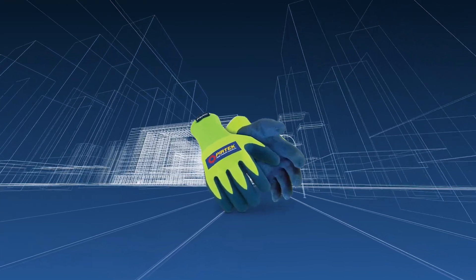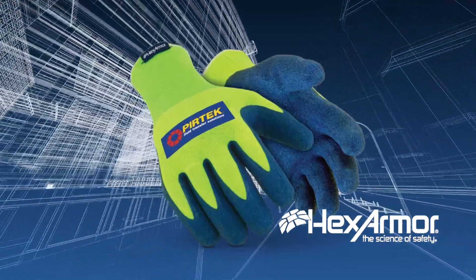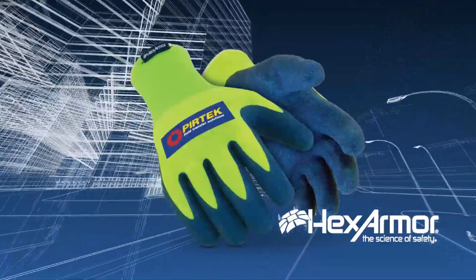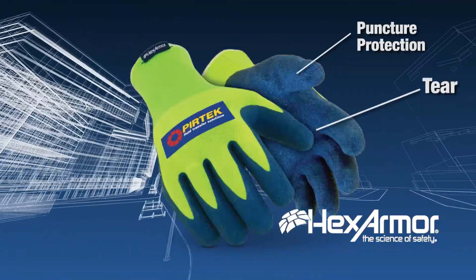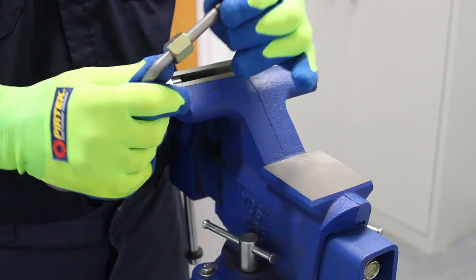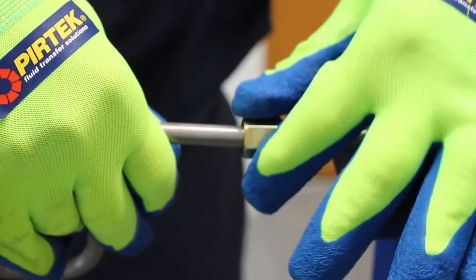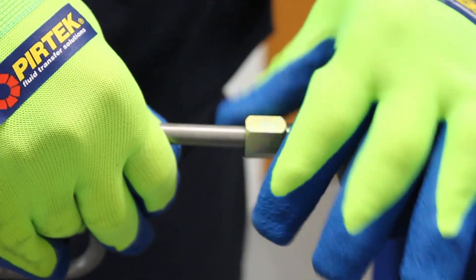Supported by HexArmor's industry standard for needle stick protection, the 9030P PURTEC Fluid Power Glove provides puncture protection, tear, abrasion and blade cut resistance. This safety product is a must-have not only for fluid power protection but also in general applications where cut and puncture resistance is needed.